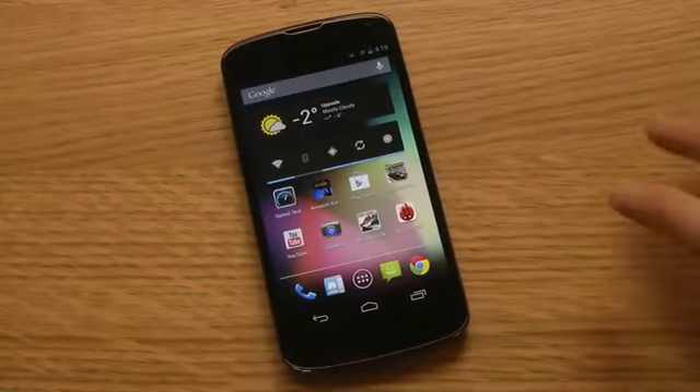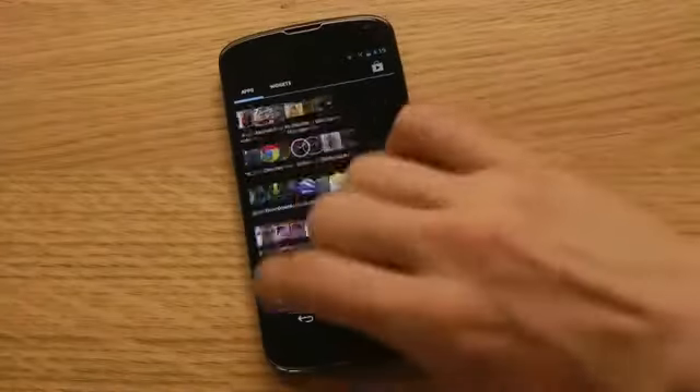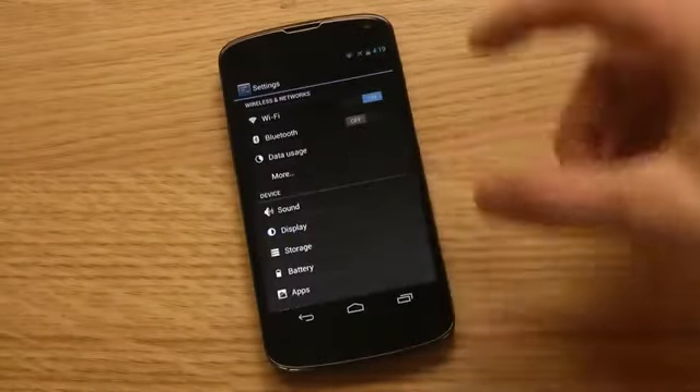Hey guys, so I want to make a quick video showing off the new version of Android. There's not extremely that many new features in it, but I want to show off some.